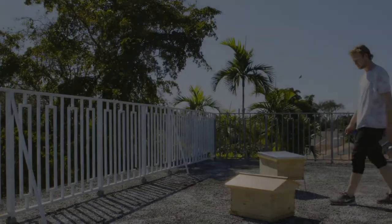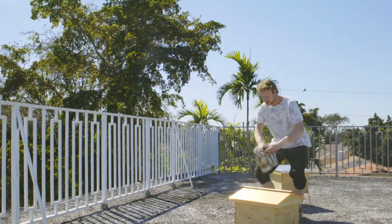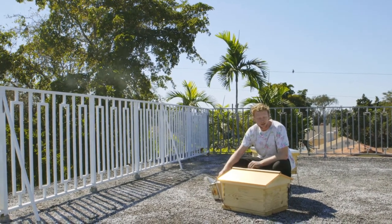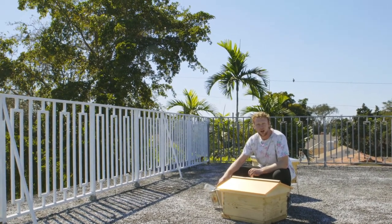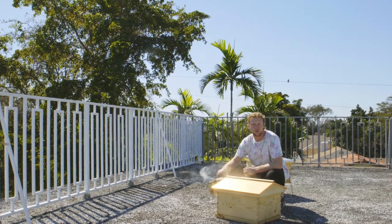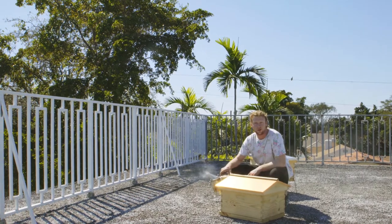Now we can close up both hives and come back in a week to see how they're doing. It's been a week since we've done our split, and now we're going to come check out the hives and see how they're doing. We're going to hopefully deduce where the queen was and see if there's a new queen being reared in the other hive with no queen.